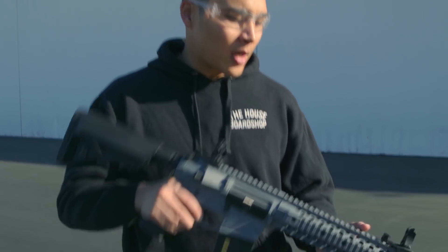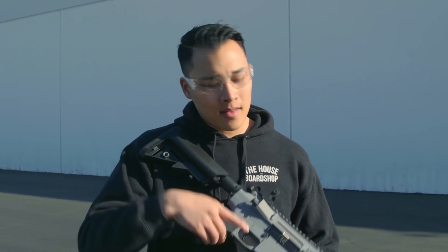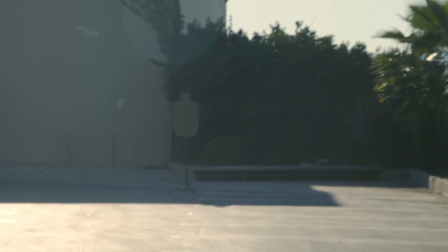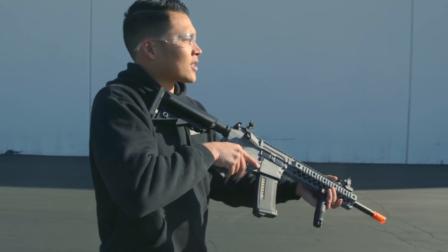Cisco here — we ran out to the range. We're going to do a comparison of the stock Lancer Tactical versus the built-out one, just to see the differences and the potential this platform can achieve. We have a target set up roughly 80 feet away, using .25g BBs and the battery that came with the gun in the box. Let's check this guy out shooting stock straight out of the box.